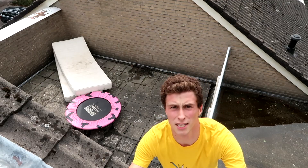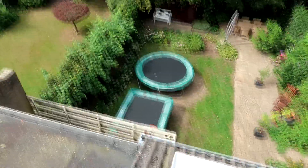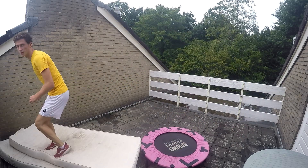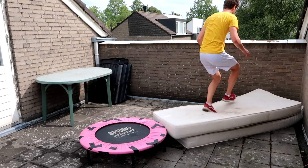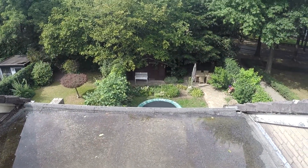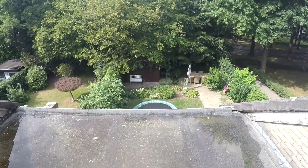Now I'm gonna take my camera down because this is scary as hell. Look how high the camera is. Boom! And now look at this — that's where we are, so high up.